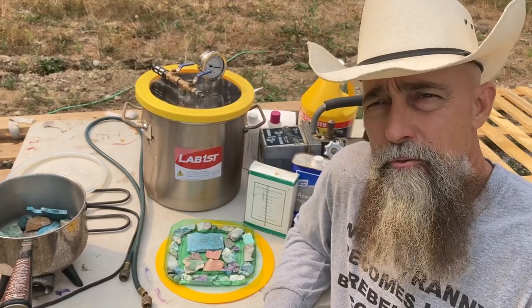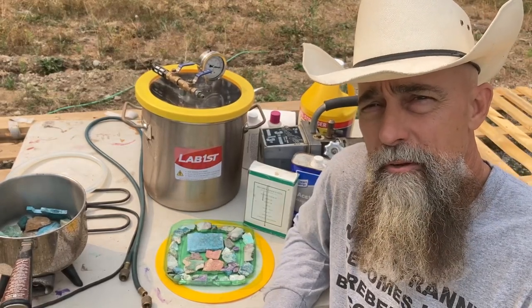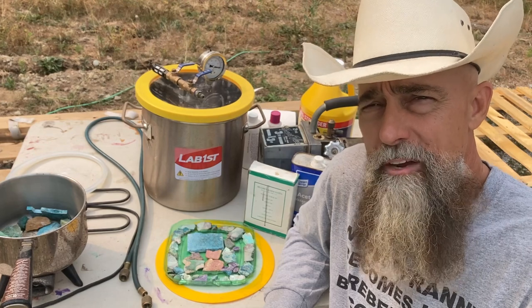Hello, I'm Shane, your host for Radical Rocks. Today we're going to learn how to harden rocks.